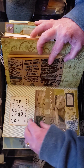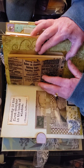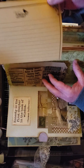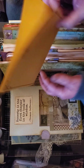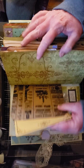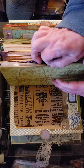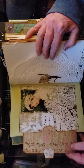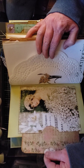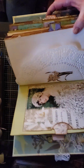Here is an envelope window pocket with a journaling card, and then a paper sack. Inside there is a vintage-style paper — it's not real vintage. Here I just left this blank for her to journal on, but there is another pocket here, and this one has a tuck with a journal card.